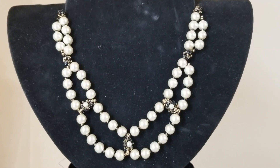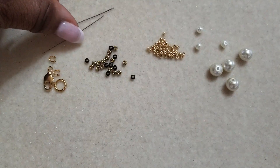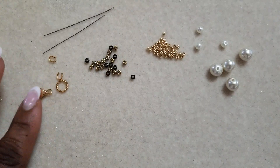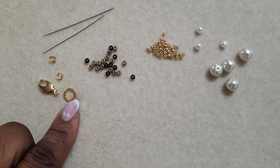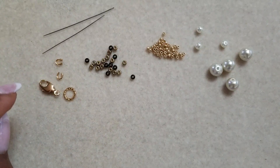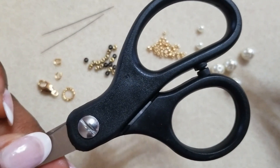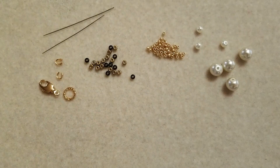Thank you again to all my new subscribers. The materials for today's project: I'm going to use two beading needles for my tools. Two beading needles, a swivel lobster clasp, a jump ring, two wire guardians, my flat nose pliers, my fire line cutters, and my six pound fire line in the crystal color. And my bead board.